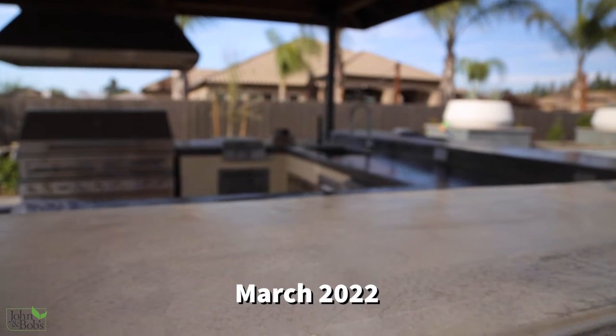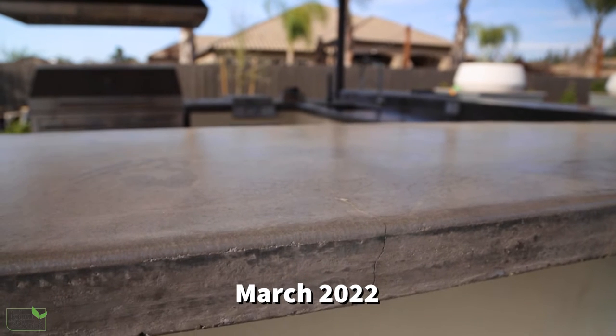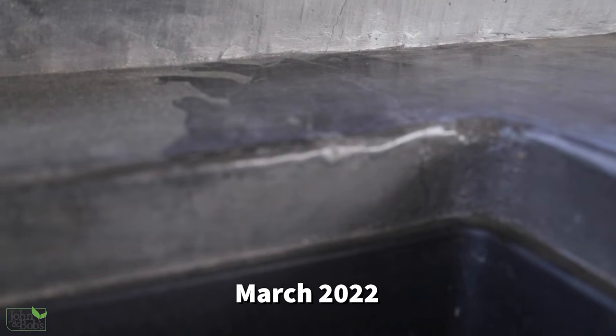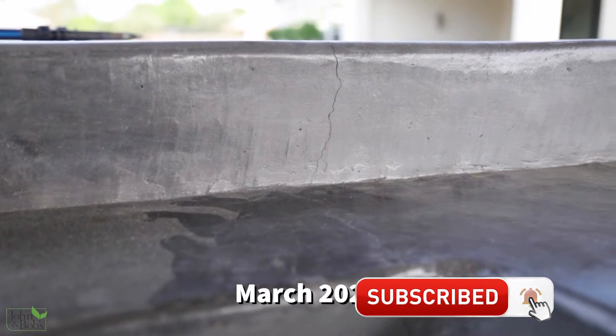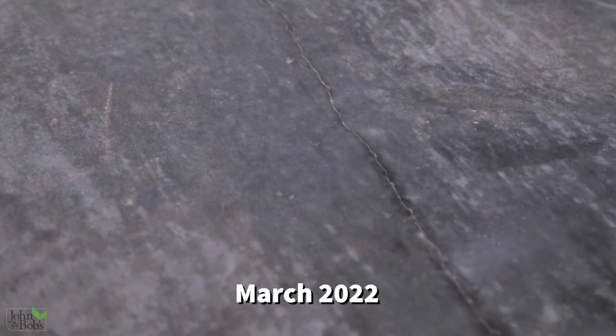Concrete does have a tendency to crack a lot of times when you don't want it to, and even in a concrete countertop it's not completely terrible if you have some minor cracks. The problem we had on this one is that even though we felt we constructed it very strong and stable in a way that wouldn't crack, we developed some cracks that were really unacceptable because they weren't just small and they didn't look good.